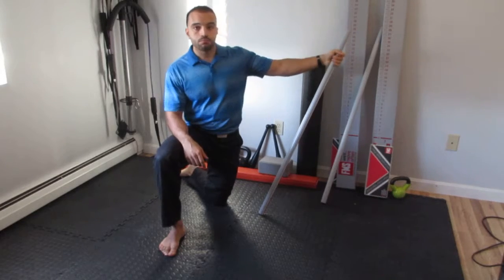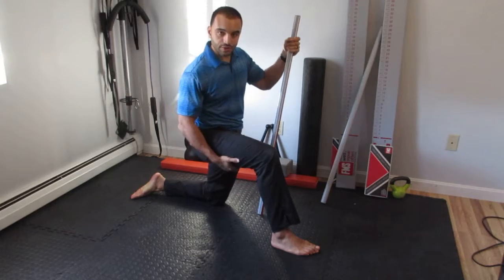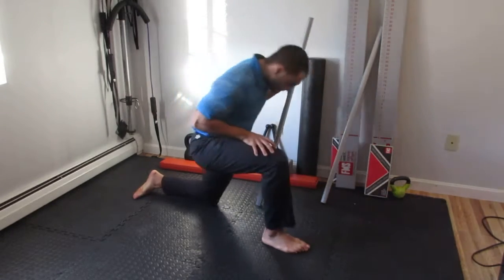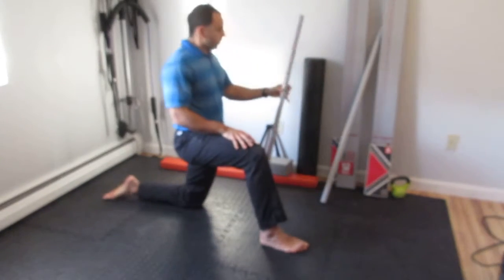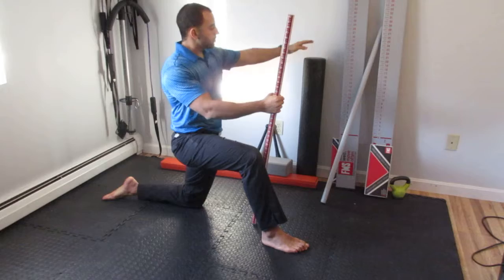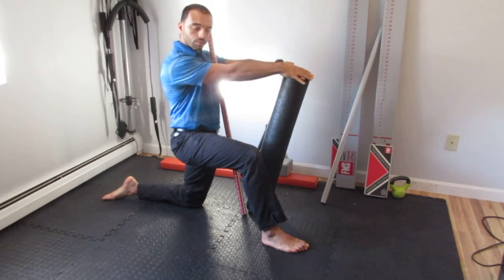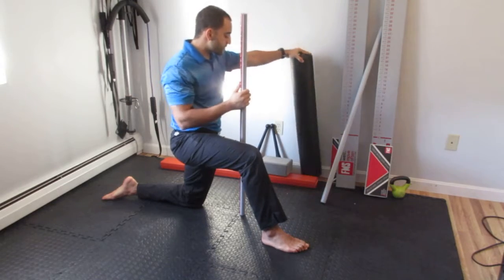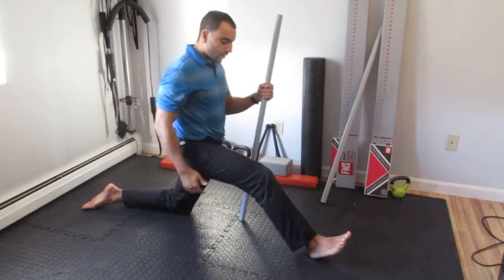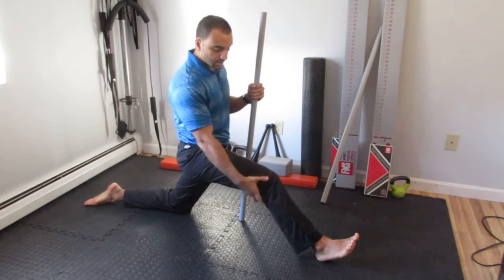Alright, we found some posterior chain mobility limitations — we'll call it the hamstring. Here's a mobility technique in the kneeling position to address that. You're gonna set up and grab a dowel. I prefer two dowels; you can also do this with a foam roller pushing down. I'll demonstrate with just one dowel. Set up with a long stride in the kneeling position with the knee slightly bent and the toes relaxed.